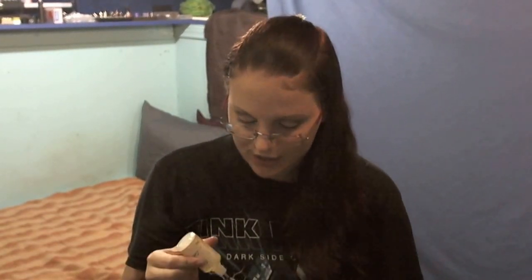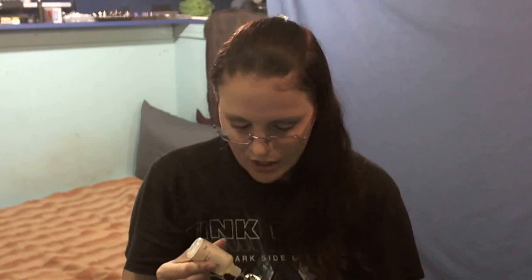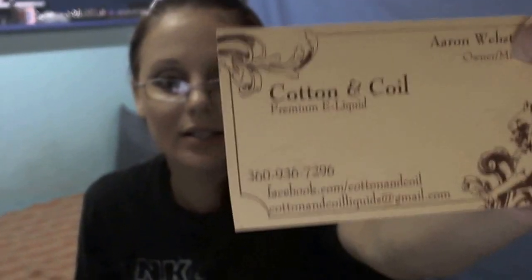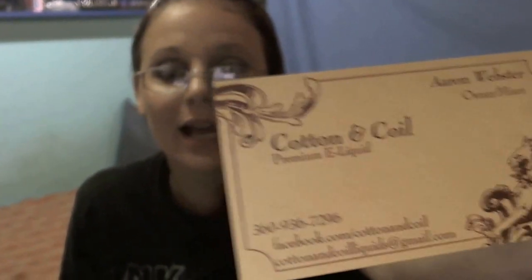I do get max VG. I'm not sure if that's all this company sells — I probably should have asked. I will leave a link to their Facebook page and email address if you'd like to try this one or any of their other juices. Here's their card — you can see the email address, Facebook, and phone number. Aaron Webster is the owner and the mixer of this company.